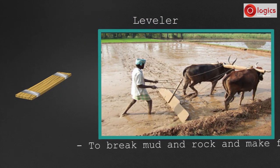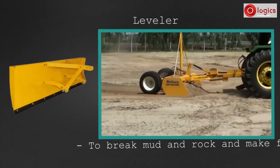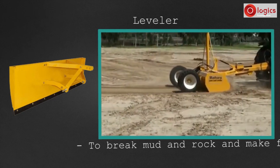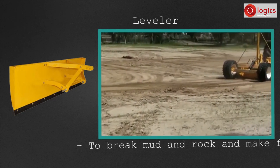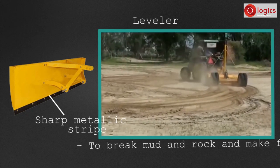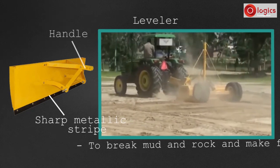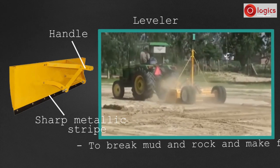The main purpose is to break mud and rocks in the field, and to make the agricultural field level without ups and downs. In modern times, the wooden plank is replaced by a tractor-driven leveler. It consists of a rectangular metal frame, to which one end is fixed with a sharp-edged metallic strip that levels the ground, and the other end is attached to a handle which connects to the tractor.